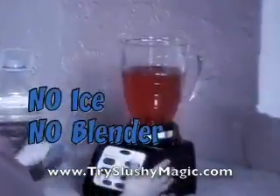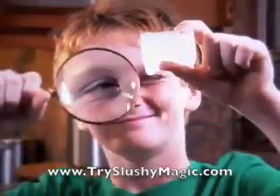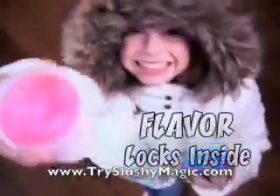No ice, no blender, no mess! Shake it up, shake it down! The secret's in the slushy magic cubes that use snowflake science! When you shake them up, your drink gets slushified! And the flavor locks inside!